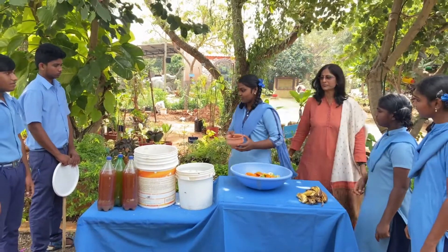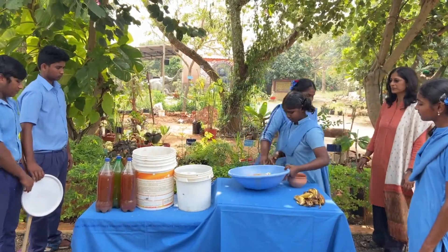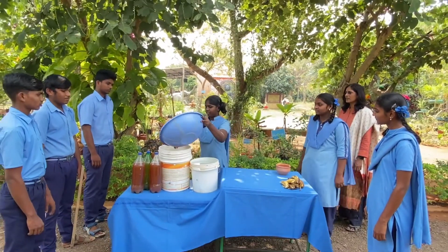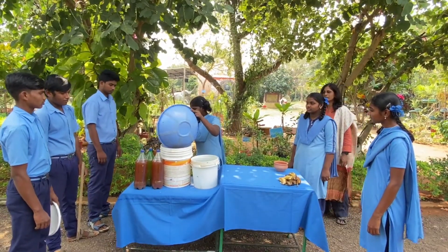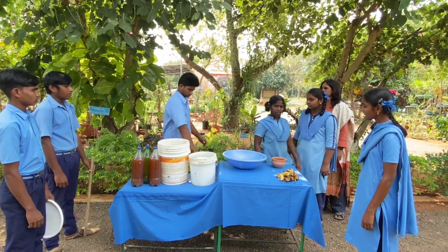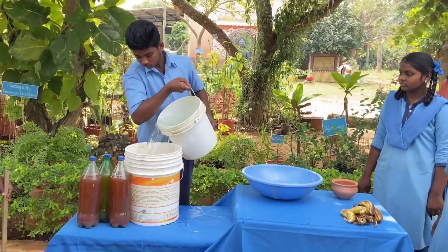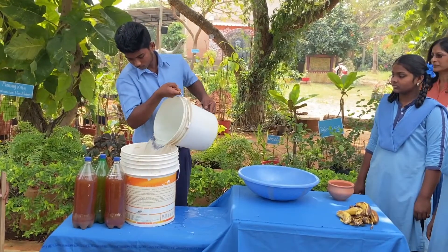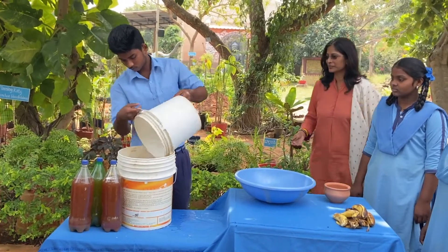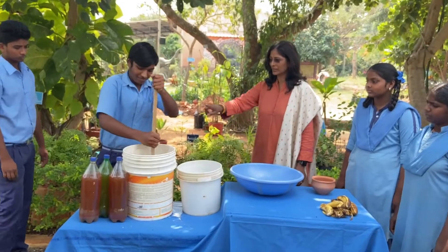Let us start mixing the jaggery first, then add the orange peels, and finally add the water. Stir it well.